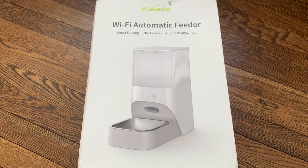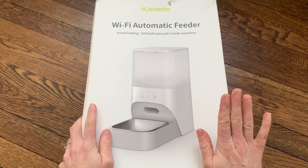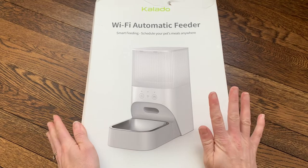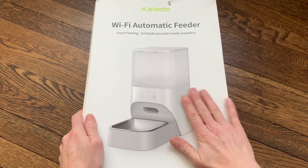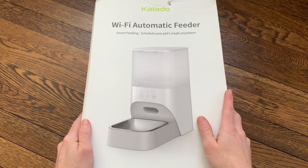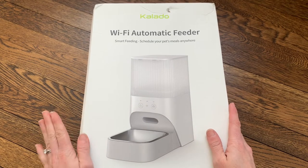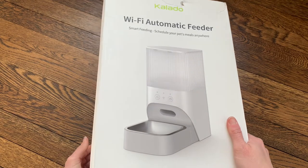Hi everyone! I'm going to be doing an unboxing and review of the Calado Wi-Fi automatic feeder. This is a smart feeding machine so you can feed your pet from anywhere in the world. You can set your automatic feeder, fill it up with food, and feed your pet via an app. You can set a schedule so that the feeder automatically dispenses the exact amount of food your pet needs. I'm really excited to give it a try and hopefully get my pets on a regular feeding schedule.